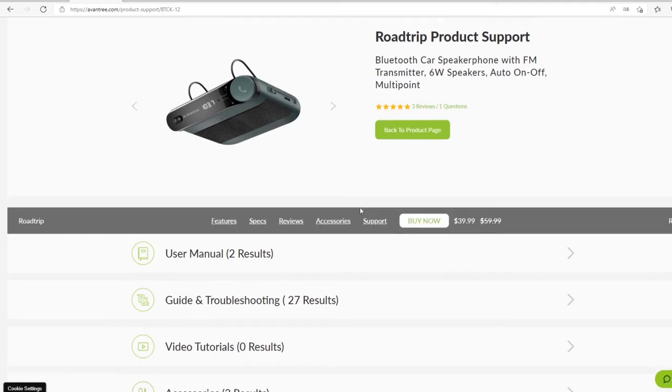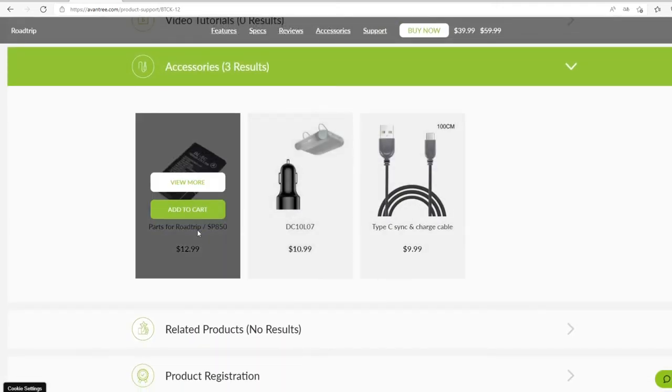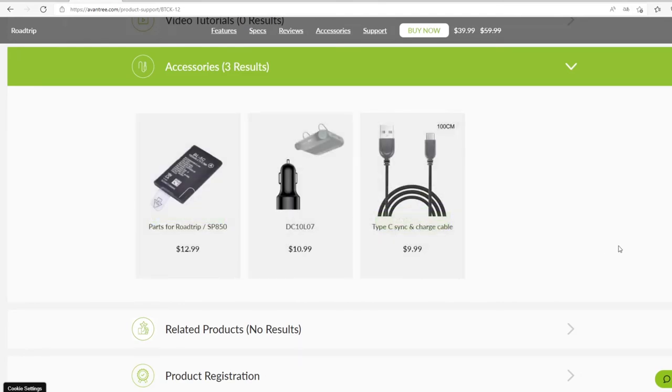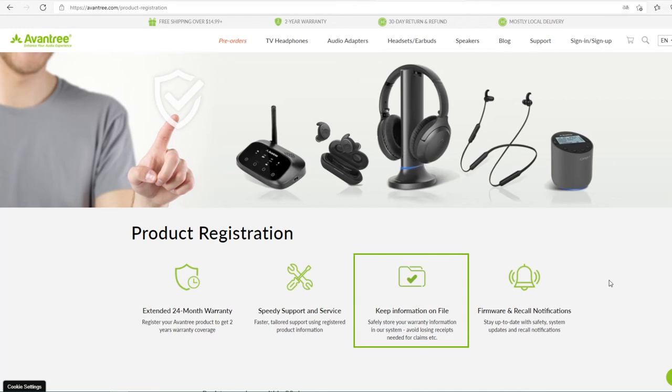You can buy any accessories that you need on the Avantree website, including charging cables, car chargers, batteries, and more. All Avantree products have a 24-month warranty when purchased directly from Avantree.com. If you purchase through other channels such as Amazon, you can extend the warranty to 24 months by registering on our official website.